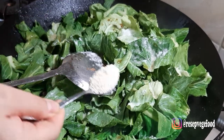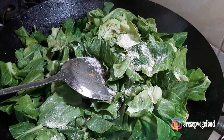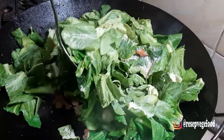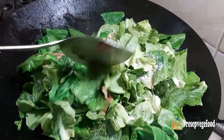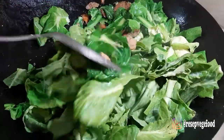Haldu jamur. Oke, kita tumis sampai layu. Jangan beri air dulu ya teman-teman.